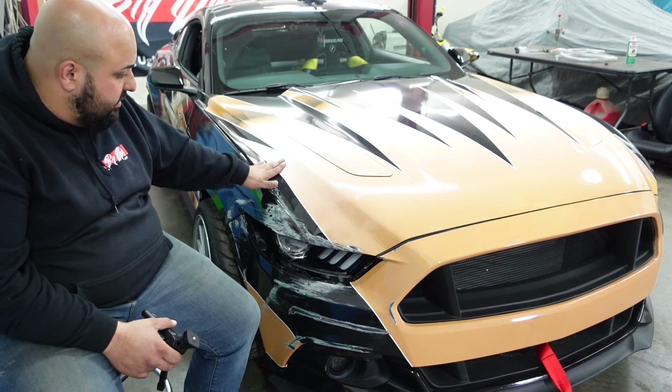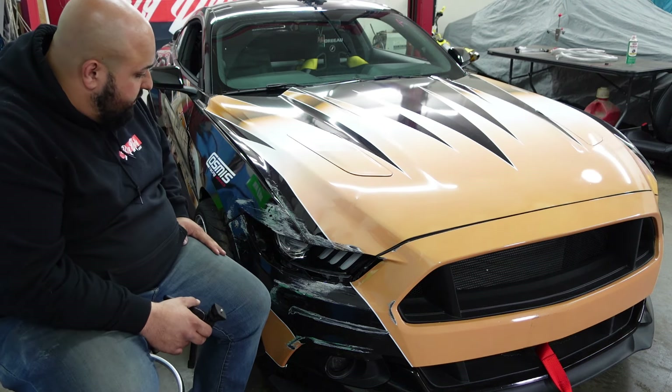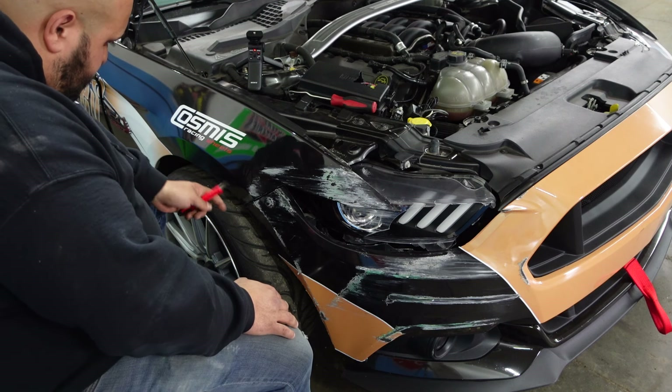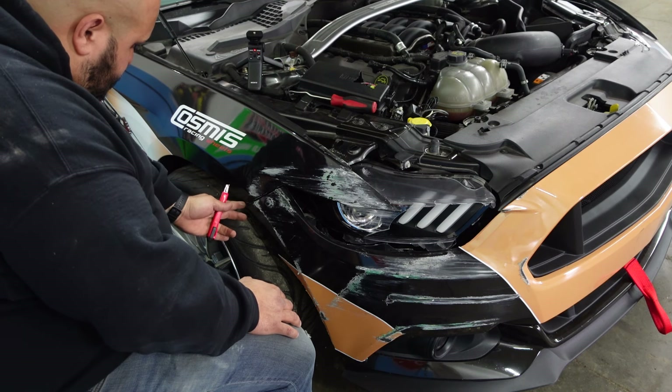So I'm going to go ahead and pop this hood off and see what we got going on. I'm going to start by cutting this vinyl, unfortunately probably going to go about right here.